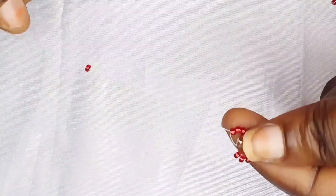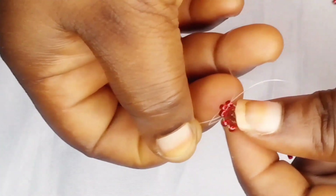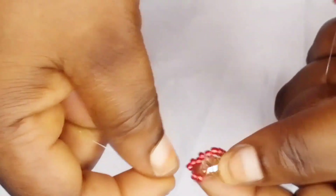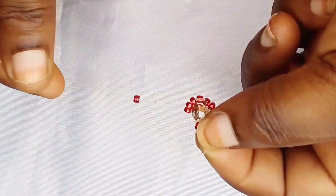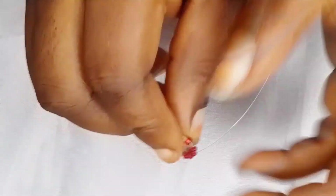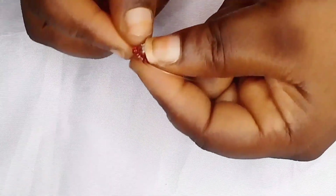Now on my right hand I put one seed bead, and I'm going to pass the fishing line into the next three seed beads, just as I am doing right now. After that, I'm going to do the same thing on the other side — put one seed bead on the other side and also pass through three beads from the previous ones, just like this.